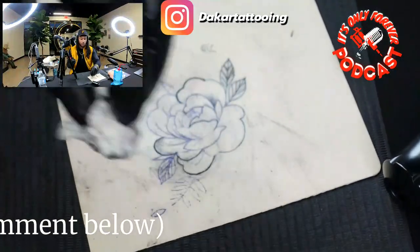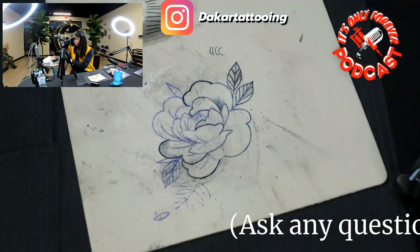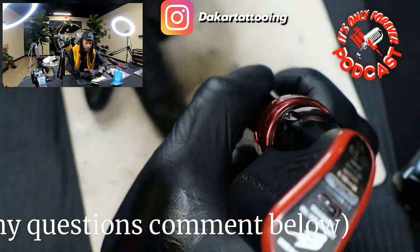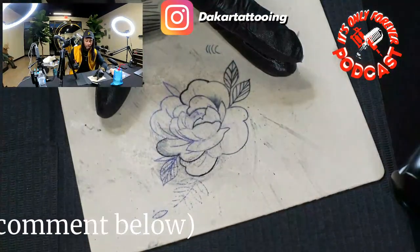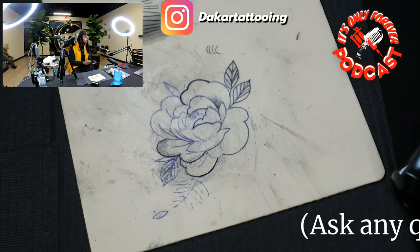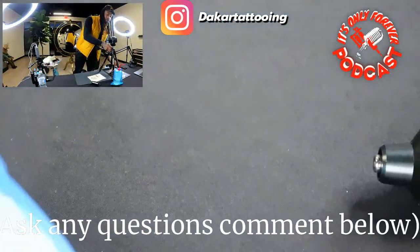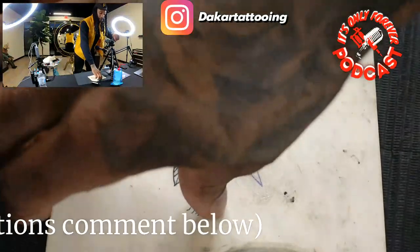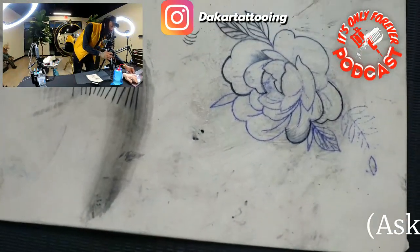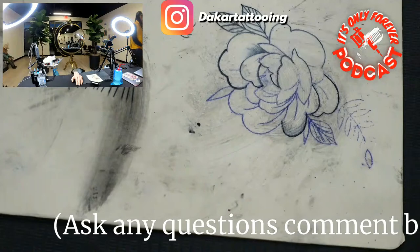What type of practice skins have y'all been using? Have y'all only used this one, or have you been able to use the fake hand? What type of tattoos are you tattooing when you practice? I need to move this camera around where y'all can see better. What type of artwork y'all want to see? Comment down below, let me know.